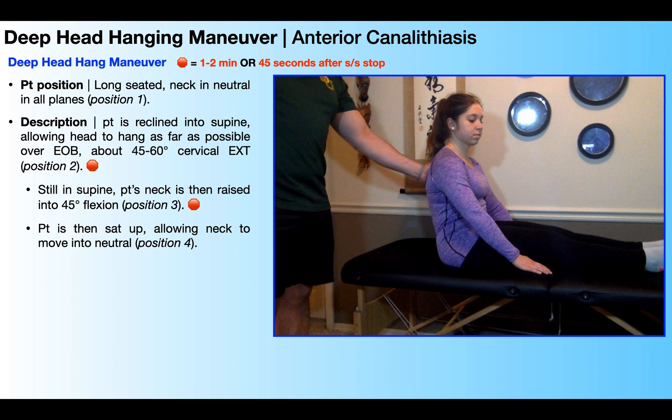Hopefully this video gave you a good understanding of how and when to perform the deep head hanging maneuver. In the next video we're going to transition to talking about cupulolithiases of the posterior and anterior canal, and we'll see how to use the CMOT liberatory maneuver.